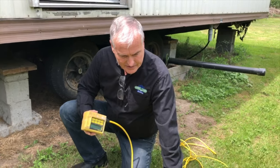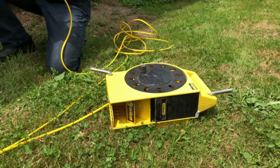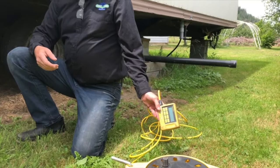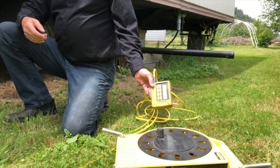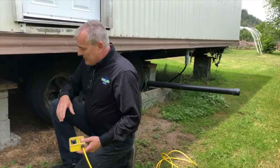This here is the magic — this is kind of the new age water level system. It's actually a high accuracy altimeter and it has a digital readout. It's accurate to within 50 thousandths of an inch.